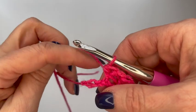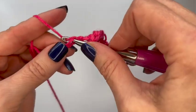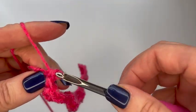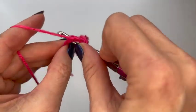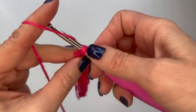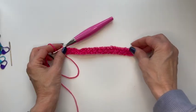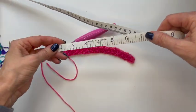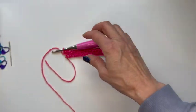I'm at the last two chains here. I'm going to do my half double crochet in the last one, then go back to that skipped one and do a half double crochet. Now I just want to make sure that this is at least four inches, so I'm going to lay that down and grab my tape measure — and it's plenty long.